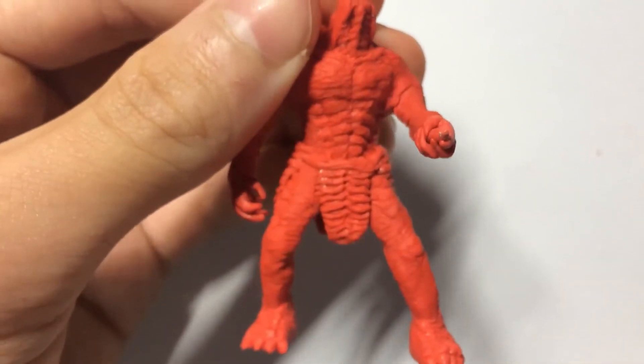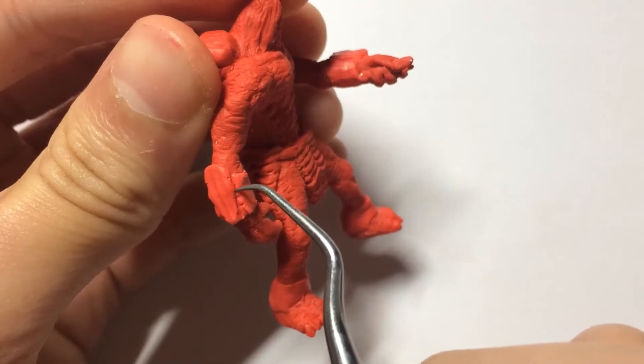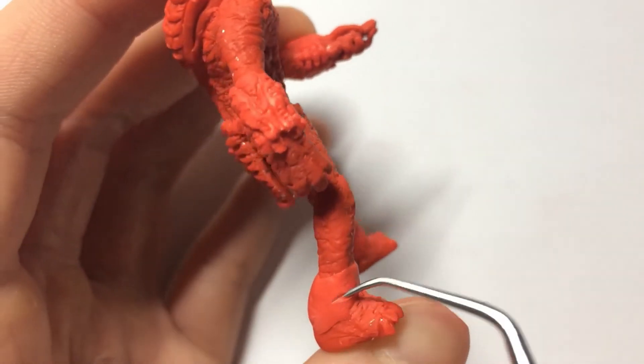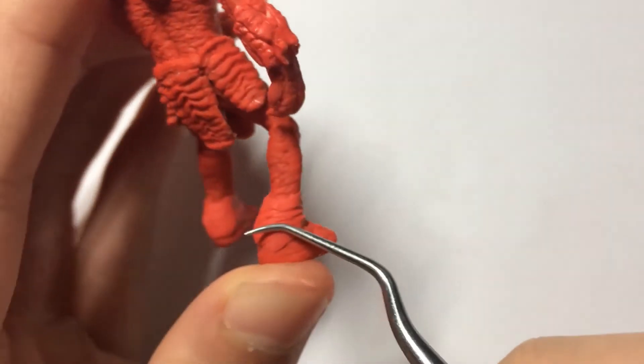I then baked this thing a fifth time, before sticking on all his accessories, like his gauntlets, which got some nice techy detail carved into them, and his ankle bandage things. I'm not exactly sure what they are or what they're even for, but rule of cool, I guess.